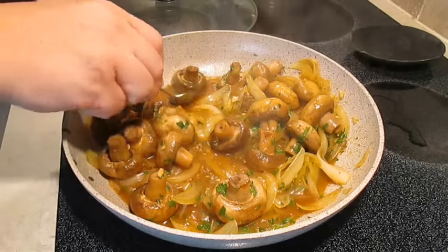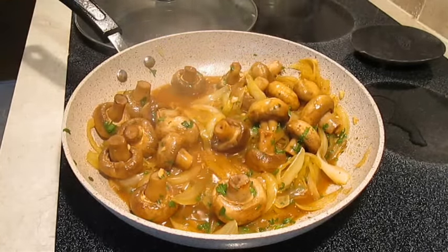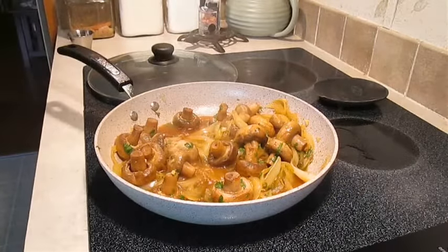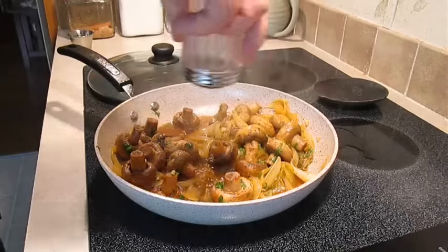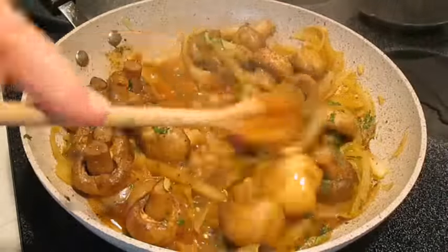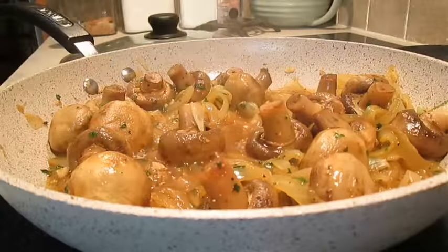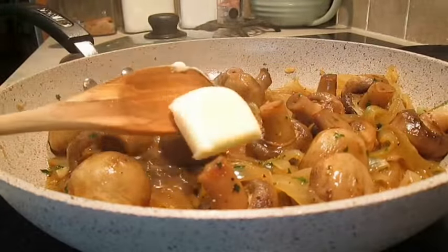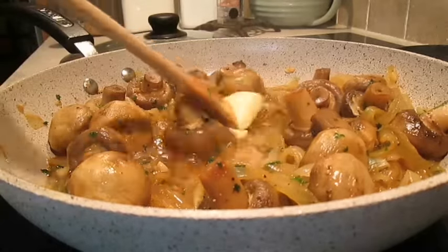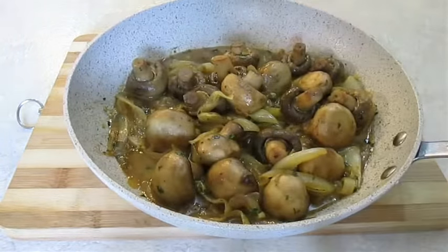Now is a good time to taste the broth. Decide how much salt and pepper you want to add to this dish, and do that to taste. Get that mixed in evenly and make sure it's to your liking. But there's one more step: add a tablespoon of butter. That's going to help thicken up and sweeten the sauce just a little bit more. At this point you're ready to serve.